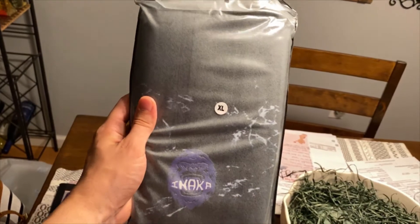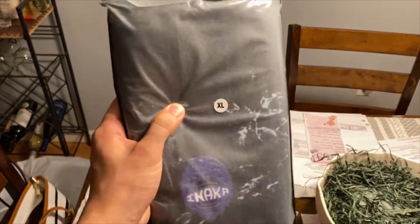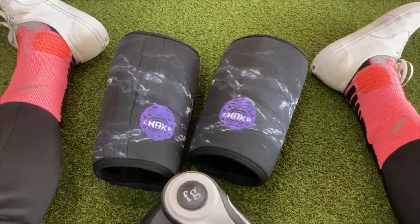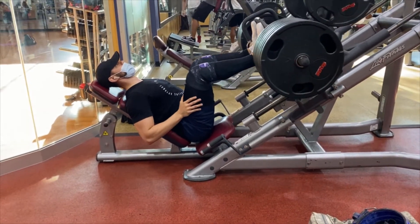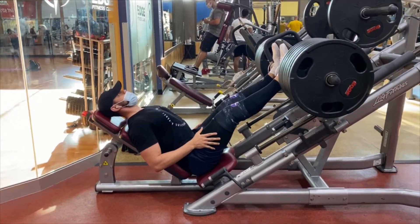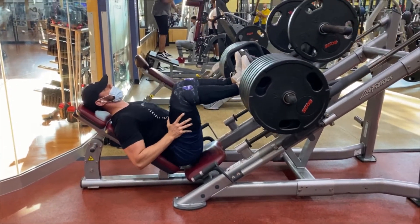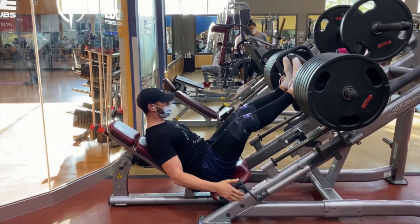Four to six more days later — what is up guys, finally got the knee sleeves in extra large. These are actually the newest ones, the marble colorway version two. Gonna try these out — tomorrow's back day and then we try these out Wednesday. End of flashback — so here we are at the final review of the Inaka Power knee sleeves.